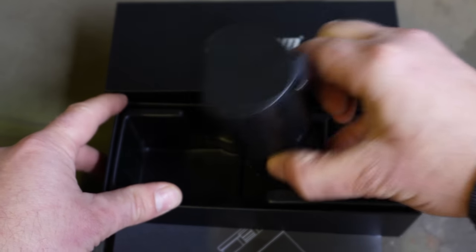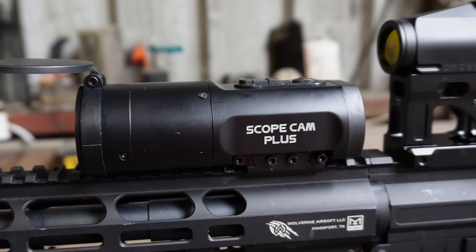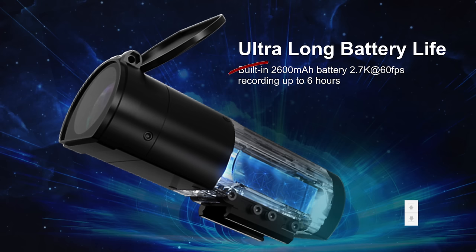How's it going airsofters? The Scope Cam Plus is the latest in the line of airsoft scope cams by Runcam. What makes the Scope Cam Plus stand out from what's already available on the market today? Well, the most obvious is the claimed battery life of six hours. This is a bold claim, so let's put that claim to the test.